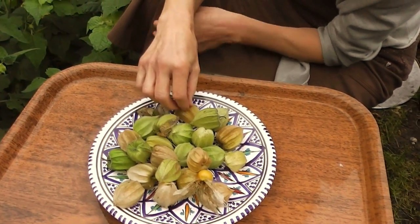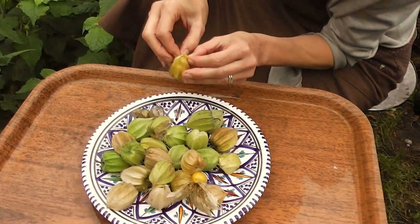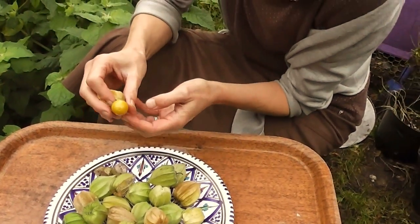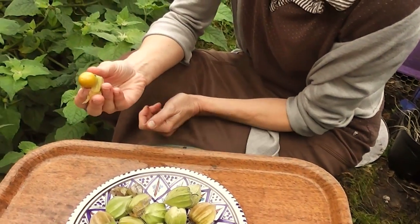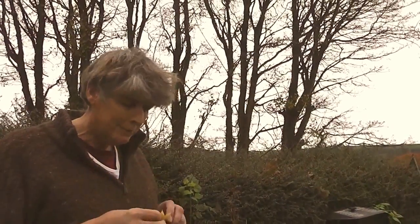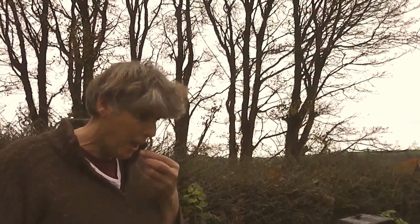Just open one up. Not sure whether the green ones will ripen inside. I've got to try one now — my face will give it away. I'm not that keen on the smell. It smells a bit like orange, doesn't it? It tastes like orange too. Yeah, that's nice.